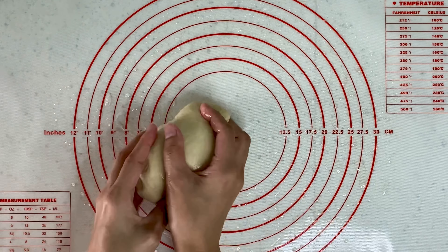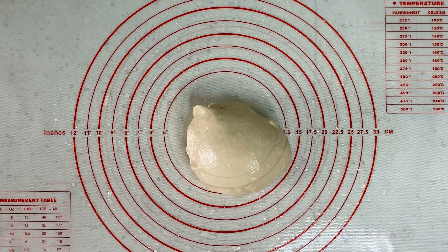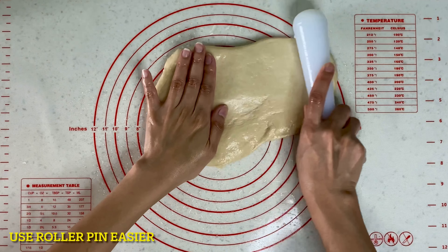Iginulong ko lang siya sa mantika para hindi siya makapit. Simulan lang natin yung pagpa-flat. Kung meron kayong rolling pin, mas madali itong gamitin.